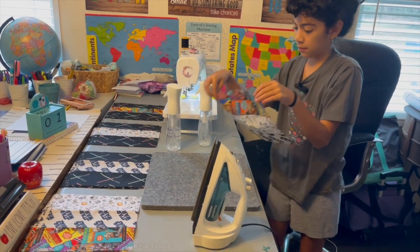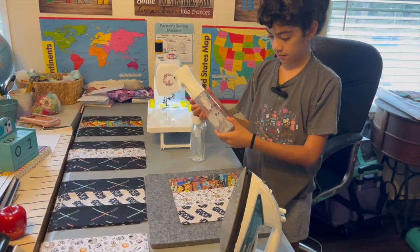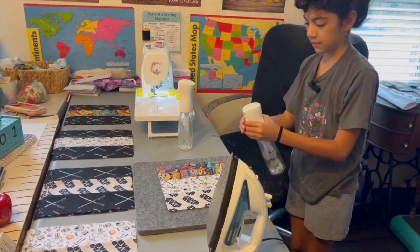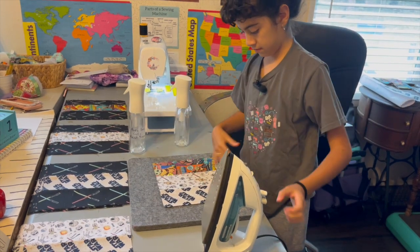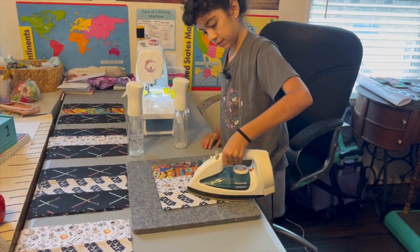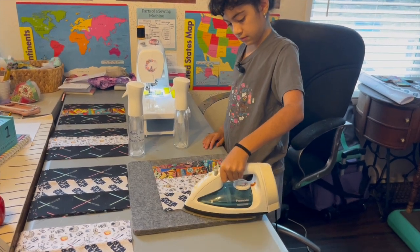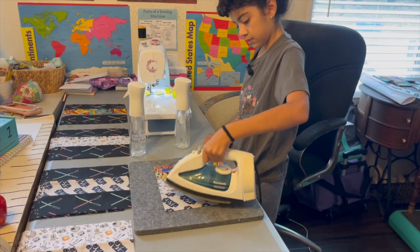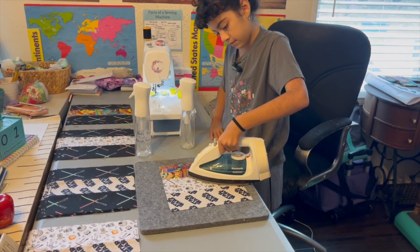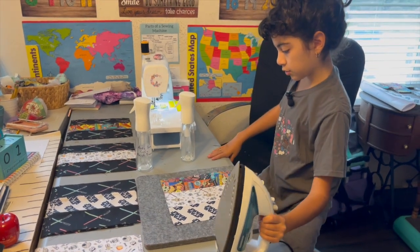Now this can get very hot, so make sure it cools down first. Now on this side we use the best press. It just helps it stay stiff. Make sure you tug a little bit. Make sure everything's nice and smooth.